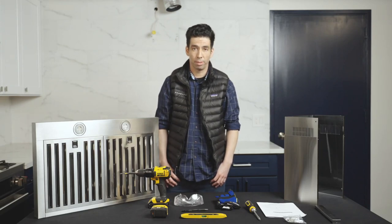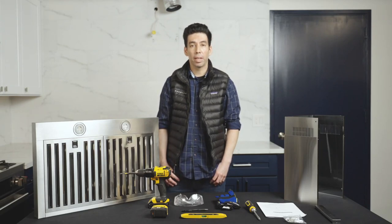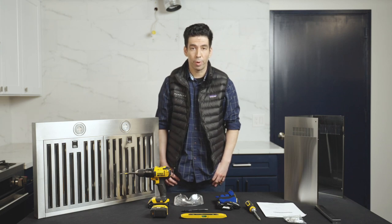Hi and welcome to the House Lane Channel. Today we're going to be talking about installation for the WM530 range hood.